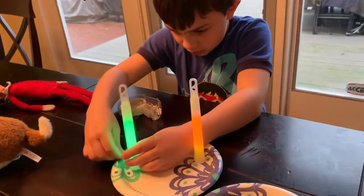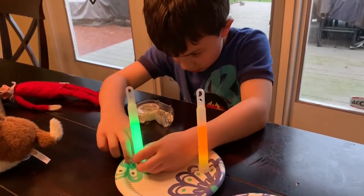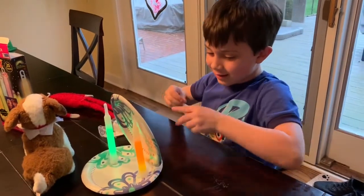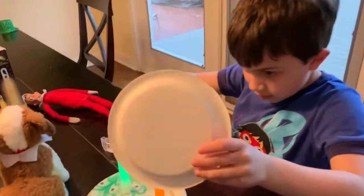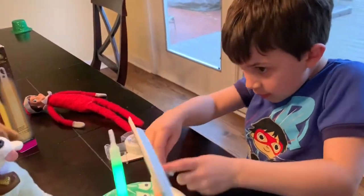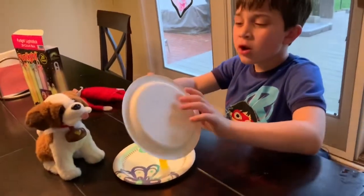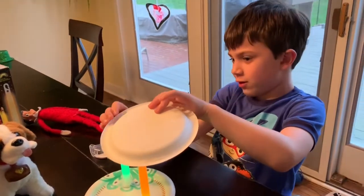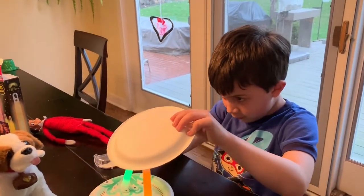So serious. Yeah, such intensity. So guys, now we got to put the roof on. The trick is put it on the glow stick before you tape.